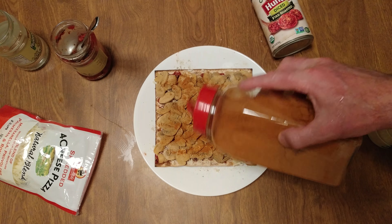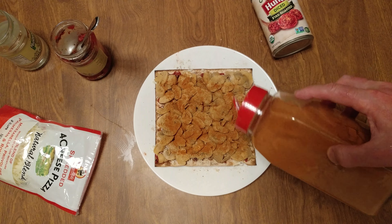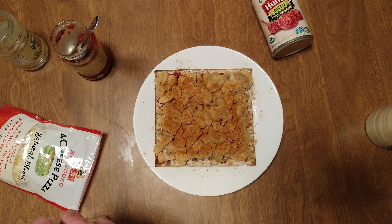Bring it to that next level, give it a little bit of heat. That is going to be unbelievable. That is the first time anyone has ever done that before — that's why you come to my channel. Love it. Oh man, I can smell it. It smells unbelievable, I can't wait till it's cooked.